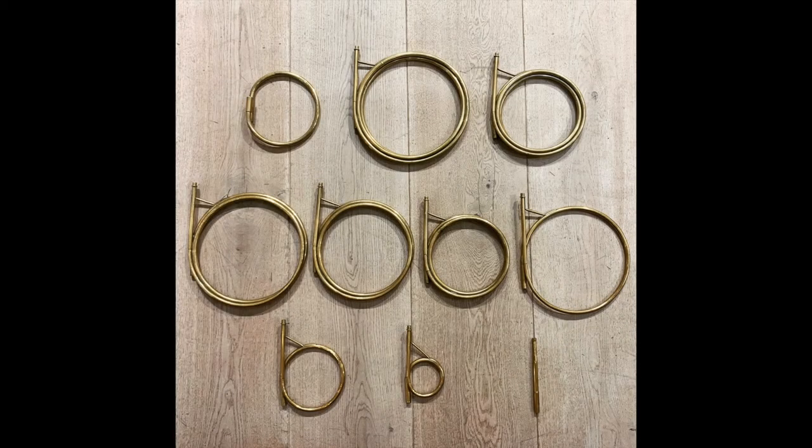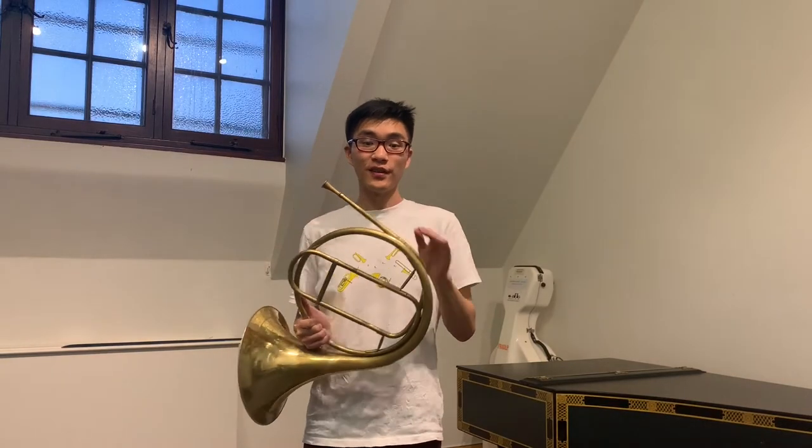A notable feature of the hand horn is the various characteristics you get from different crooks used to play in different keys. Outer crooks like this one tend to be quite bright and volatile, in that the open notes can be a little bit more unstable, and certain stop notes cannot be played in tune effectively.